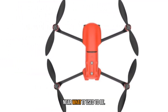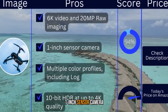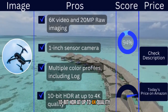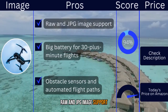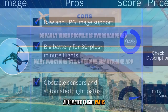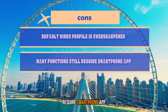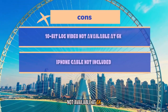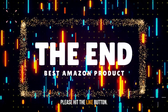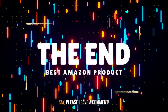Pros: 6K video and 20MP RAW imaging, 1-inch sensor camera, multiple color profiles including log, 10-bit HDR at up to 4K, RAW and JPG image support, big battery for 30-plus minute flights, obstacle sensors and automated flight paths. Cons: default video profile is over-sharpened, many functions still require the smartphone app, 10-bit log video not available at 6K, and the iPhone cable is not included. If you like the video please hit the like button, if you want to see more videos hit subscribe, and if you have something to say please leave a comment.